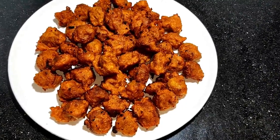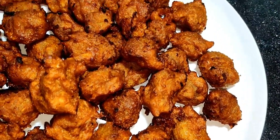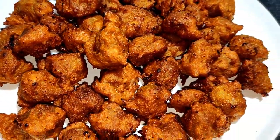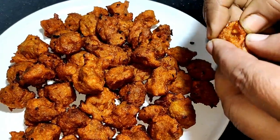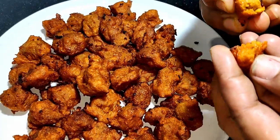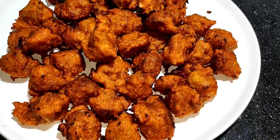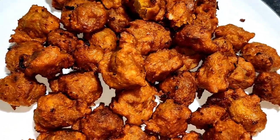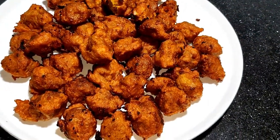So you can see how easy it was to make soya chan badi. Soya chan badi is very easy to make. Please like, subscribe, share, and don't forget to comment. Thank you — dhanyawad.